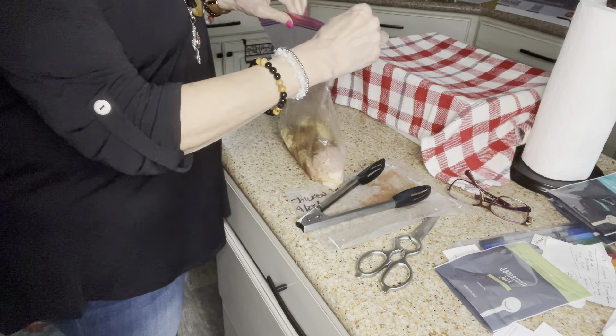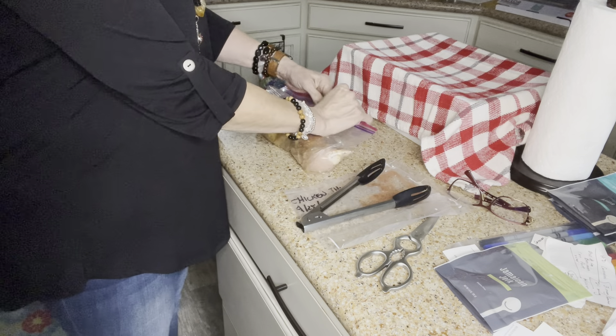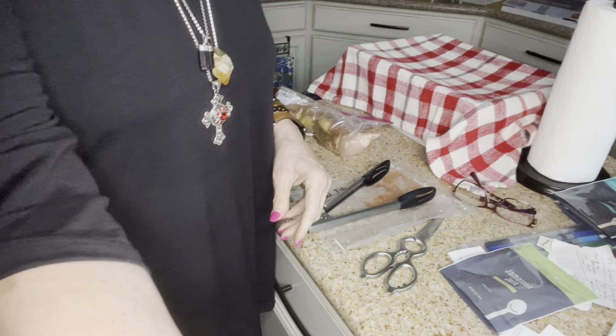From here it goes in the fridge to sit until we're ready to cook. It won't take that long to cook — these are small pieces of meat. Then we'll add some green vegetables and who knows what else. I hope you enjoyed this video and I'll show you what it looks like when we get done. See you soon!